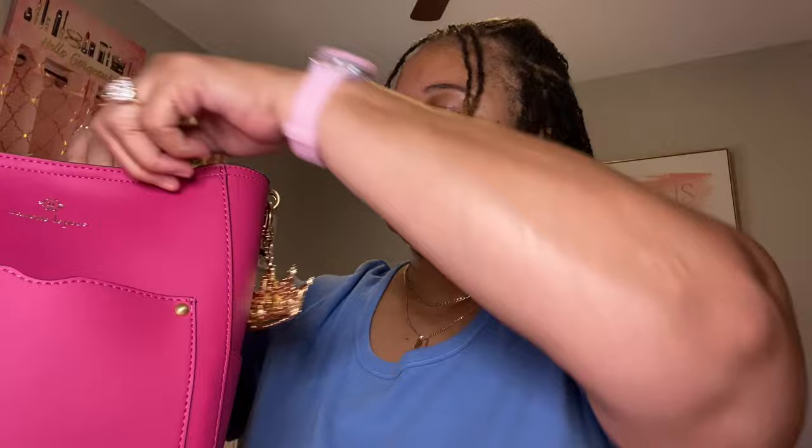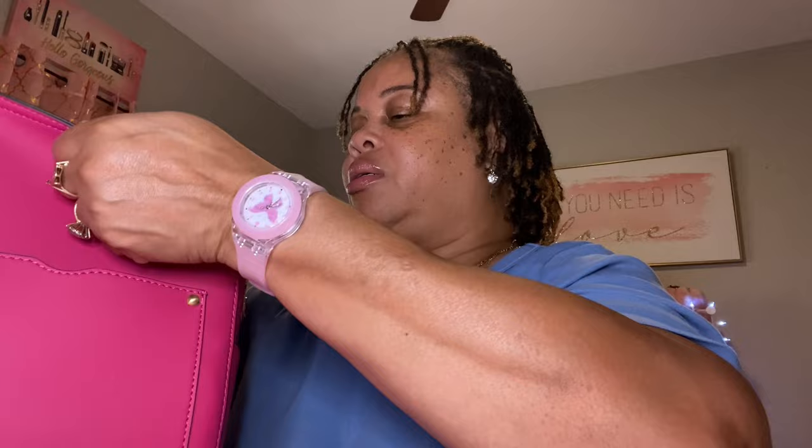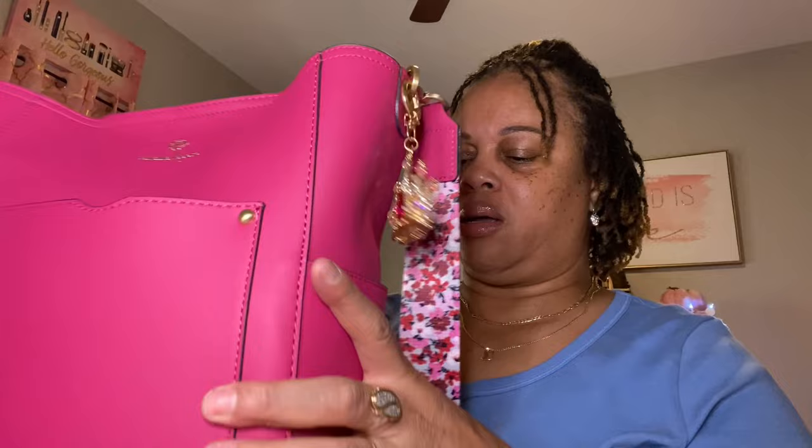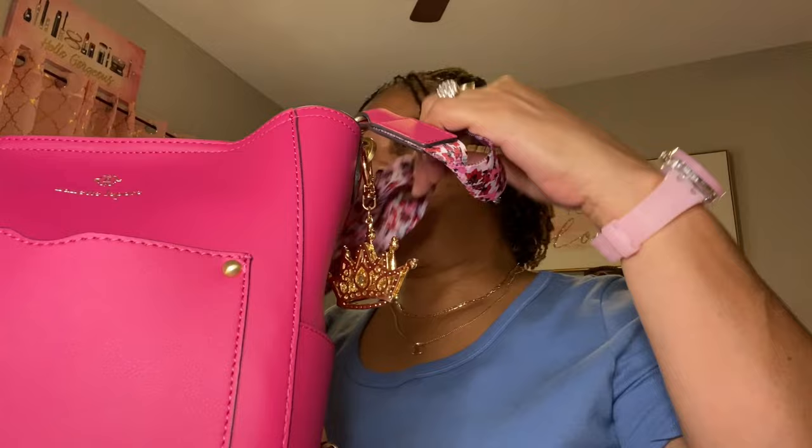Let me push that pouch on down in there. There we go — here she is. This is how she looks. There's a pocket in the front, a pocket on the side here, and then one on the other side. I just don't have anything in the pockets. And then it comes with this pretty webbing strap that it's talking about.